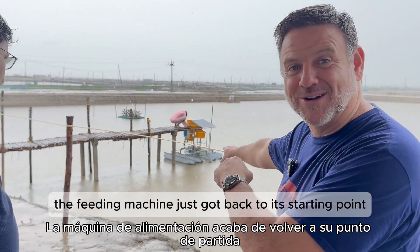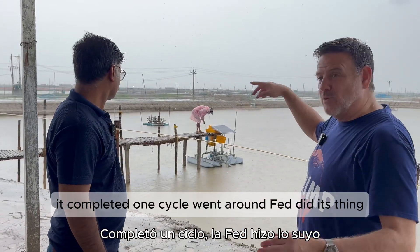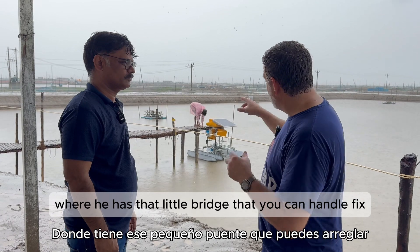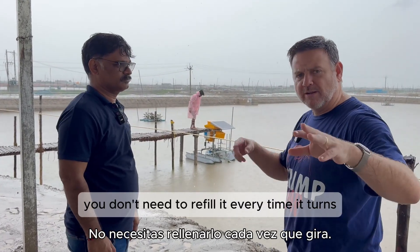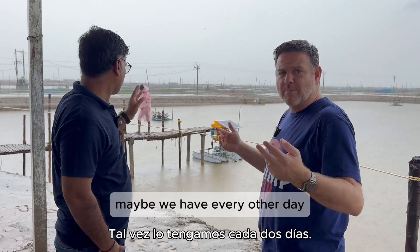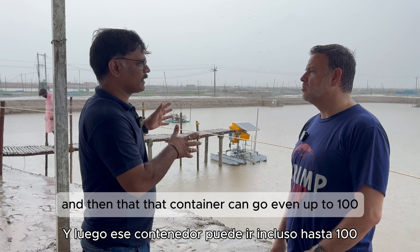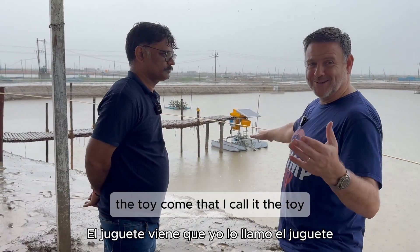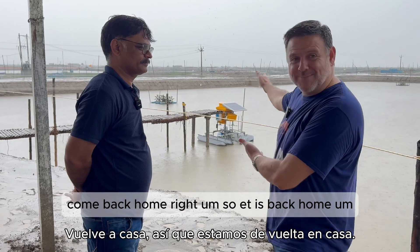By the way, the feeding machine just got back to its starting point while we were talking — it has completed one cycle. It went around, fed, did its thing, and it's back to the starting point where you can handle, fix, refill, and then it can go again. You don't need to refill every time it starts — you can fill it maybe one time per day, or even every two days. We have a capacity of 40 to 50 kilos, and that container can go up to 100 kilos.